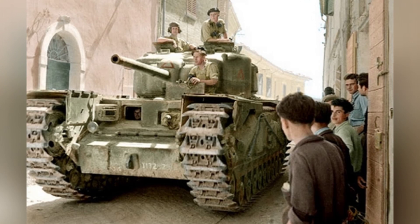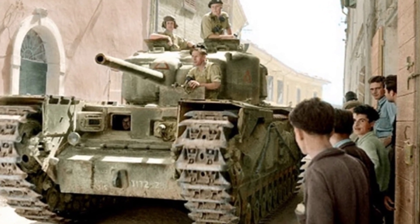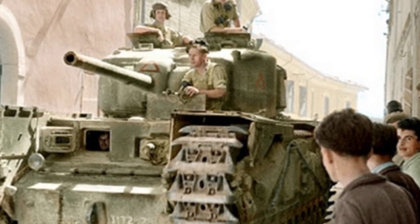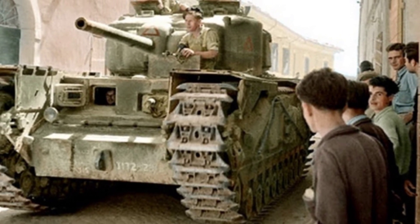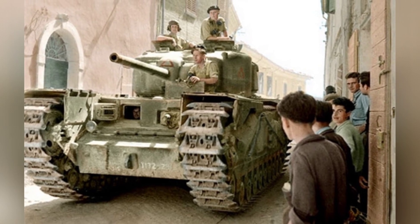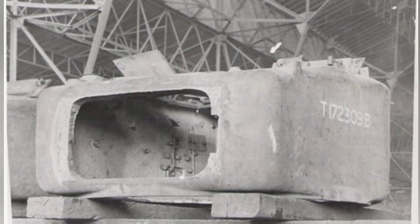Captain Morrell's idea convinced his superiors, and a batch of Churchill Mk IV tanks were used for modification. The M3 75mm gun was installed, but it was not suitable for direct installation into the Churchill's turret. After removing the original six-pound gun, the turret opening was enlarged and the M34 gun mount was installed. The M3 gun was then fitted with its breech reversed 180 degrees for the loader to access ammunition. The periscope and auxiliary machine gun were also modified, using American-style periscopes and .30 Browning machine guns.